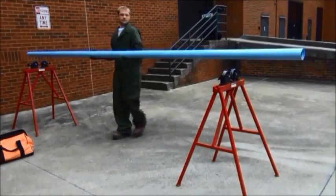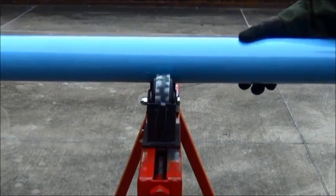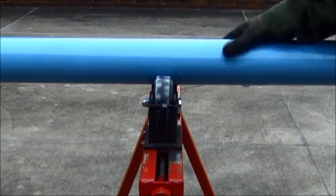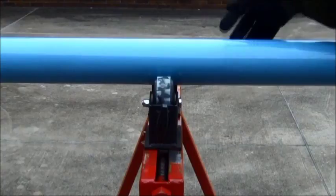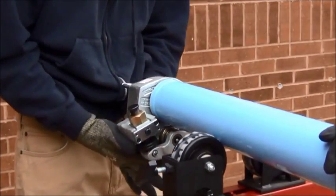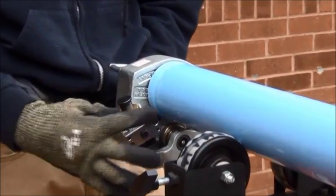When grooving tube, use pipe roll stands positioned approximately 9 feet apart to ensure piping rolls smoothly during the grooving process. If the stops of the tool are not already set at the correct depth, it is best to set them against an existing piece of grooved pipe.